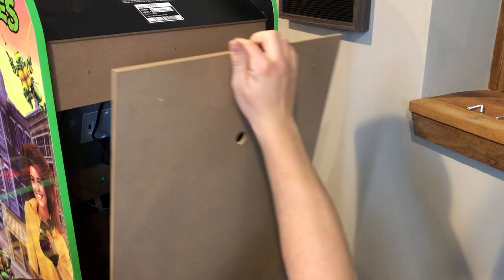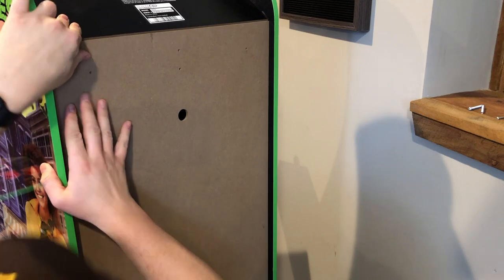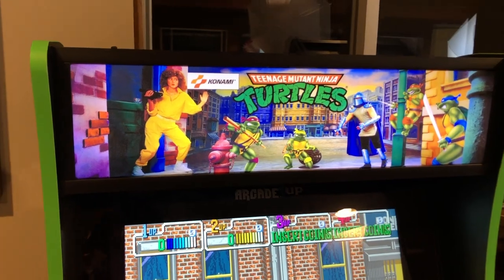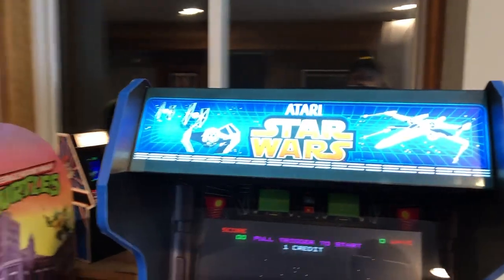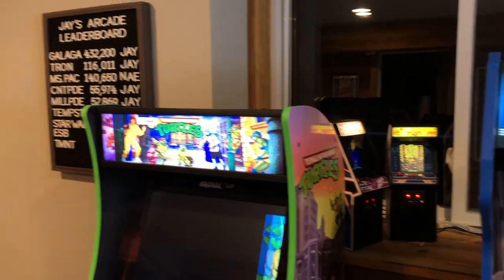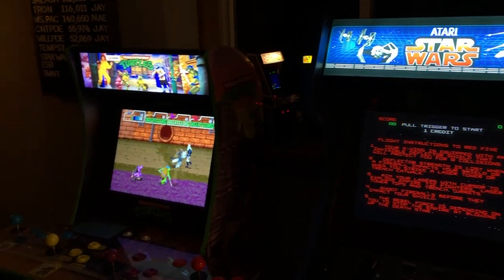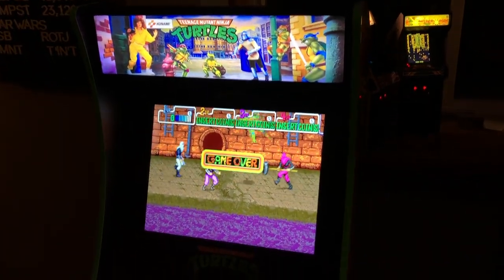Now that we know our work is good, we can put the back of the arcade game on and screw it back together. And there we have it — our Arcade 1UP TMNT arcade game now has a light-up marquee and it looks great. After getting the Star Wars arcade with its light-up marquee, it just didn't look right with the TMNT without one. Here it is with the lights off, showing the full effect of the Arcade Game Factory light-up marquee replacement.